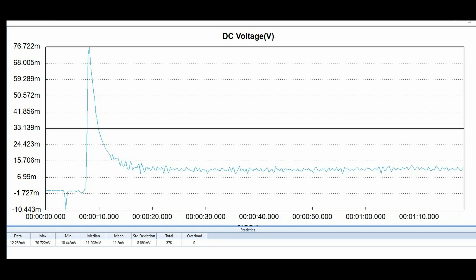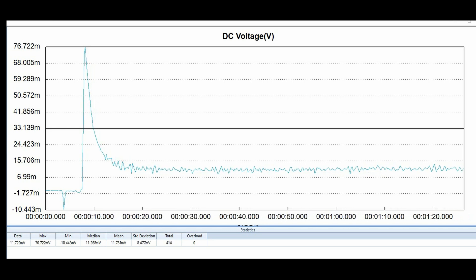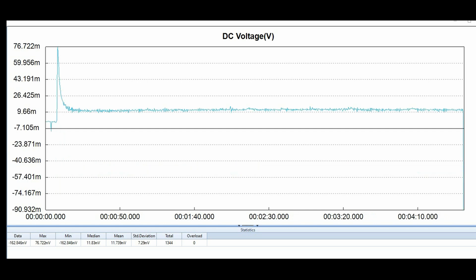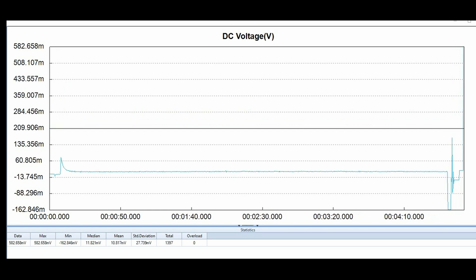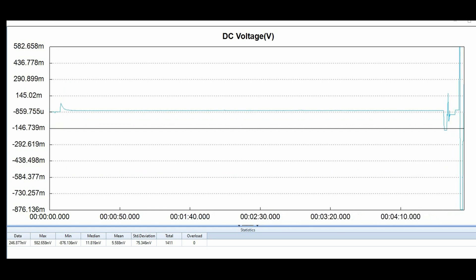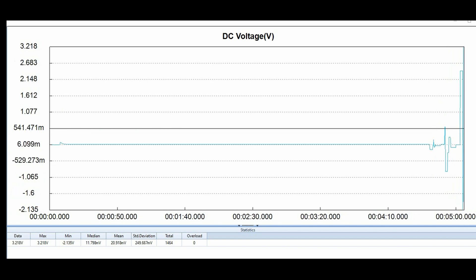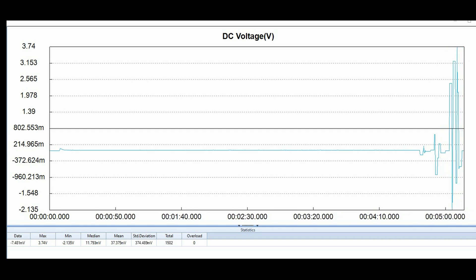I'm going to jump ahead to around the four-minute mark to show you what can happen. You can see the first four minutes of this being powered up everything looks fine — whoops, what was that? We got our first spike right over 160 millivolts, both positive and negative. Now it's almost 600 millivolts and almost minus 900 millivolts. That's going to put this amplifier into protection — that relay is going to click and disconnect your speakers. Now we're over three volts positive and minus two volts. This is bad news.